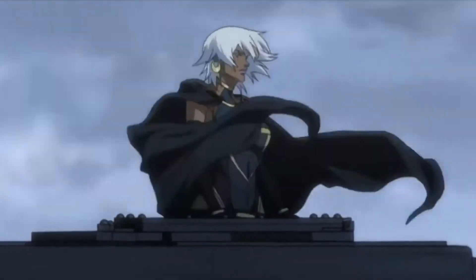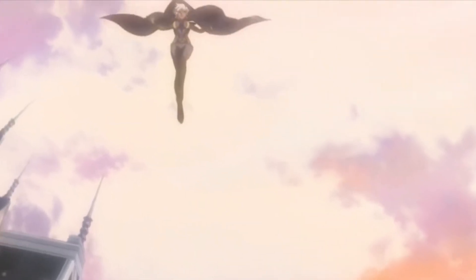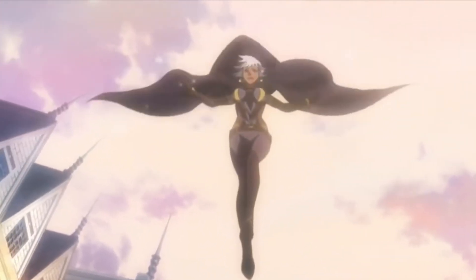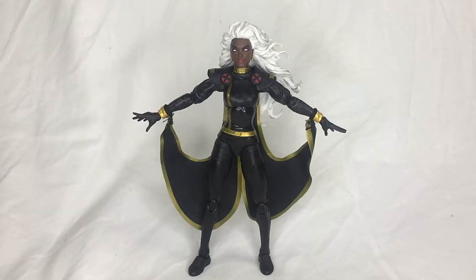Same as the white variant for the Storm figure, you just get a different glimpse on the color scheme — for the artwork and also for the figure itself. The figure is completely awesome, but I did notice some different changes in the detail, so let's get into it.